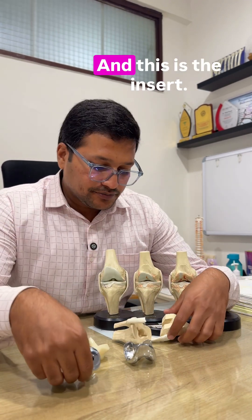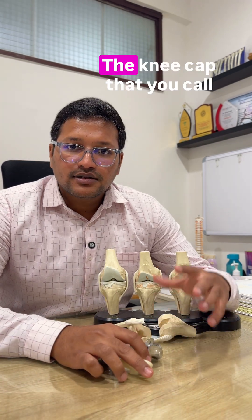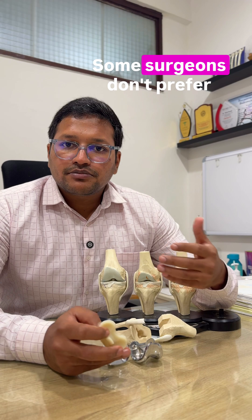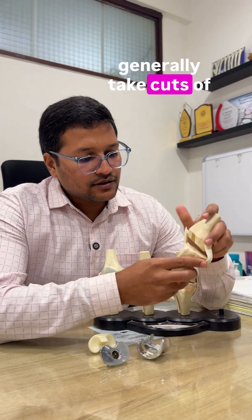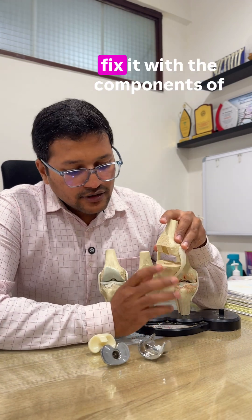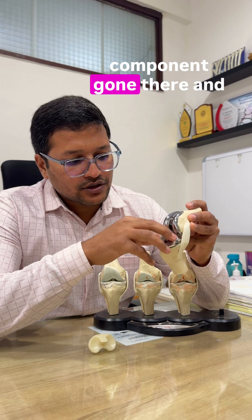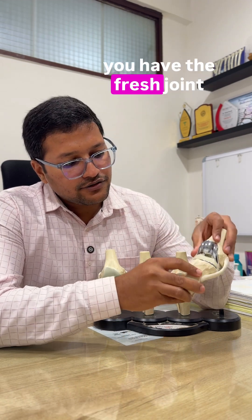This is the tibial component and this is the insert — these are the three components. There is one more component for the patella, the kneecap. Some surgeons prefer to use it, some don't. This is how we generally take cuts of the bone, mechanically align the joint, and then fix it with the implants by cementing. That's the tibial component in place, and now you have the fresh joint.